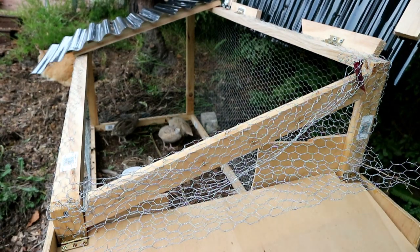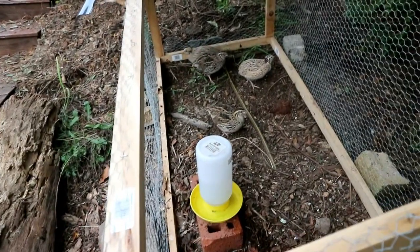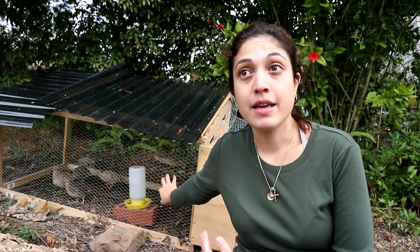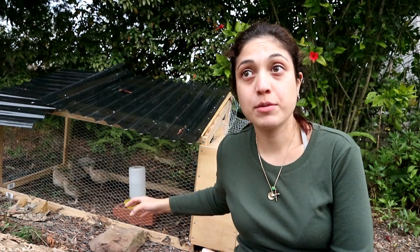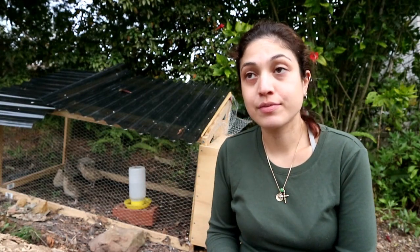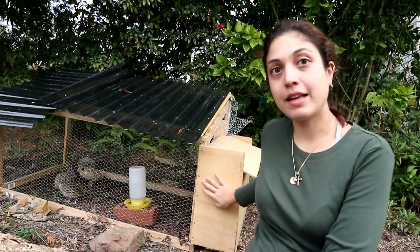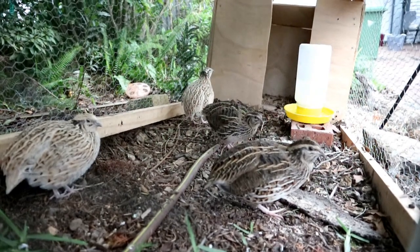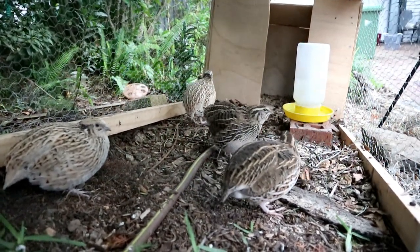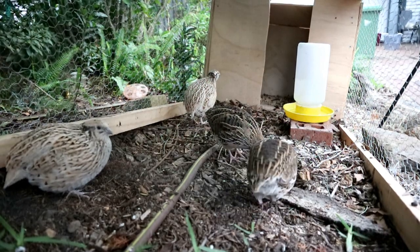I preferred to do twice that size, so that each quail had a 30 by 60 centimeter area to themselves. An area like this, which is 1.2 meters by 60 centimeters, can house up to eight quails in the high-density form, or four quails as I have in here today. In addition, I've added a little coop area.